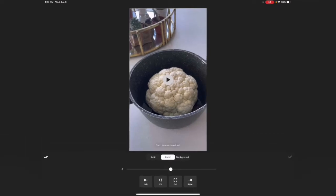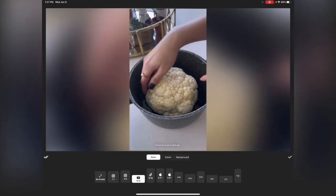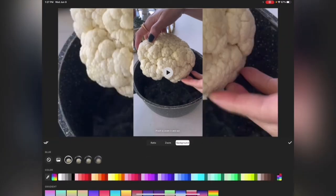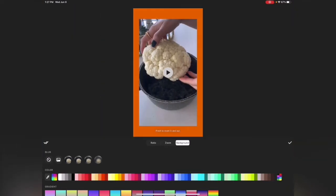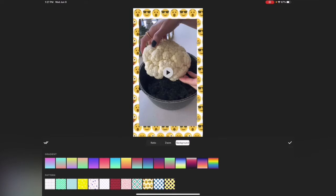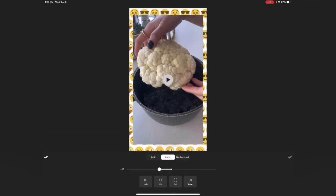For example, if I go to 'Ratio' and set it to YouTube, you can see the background. So I'll go to 'Background' and choose how you want it — really blurry, no background, a solid color, or even a gradient. There are patterns too — it's pretty cool. I'm just going to keep it and zoom in, or you can just do zoom in — up to you.